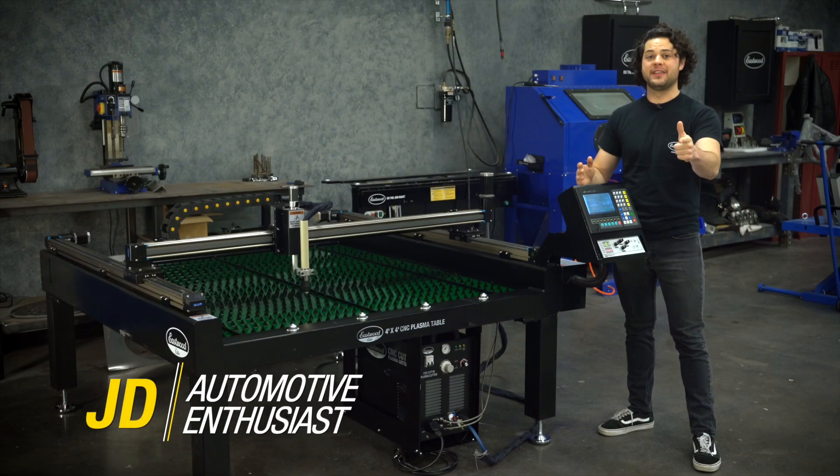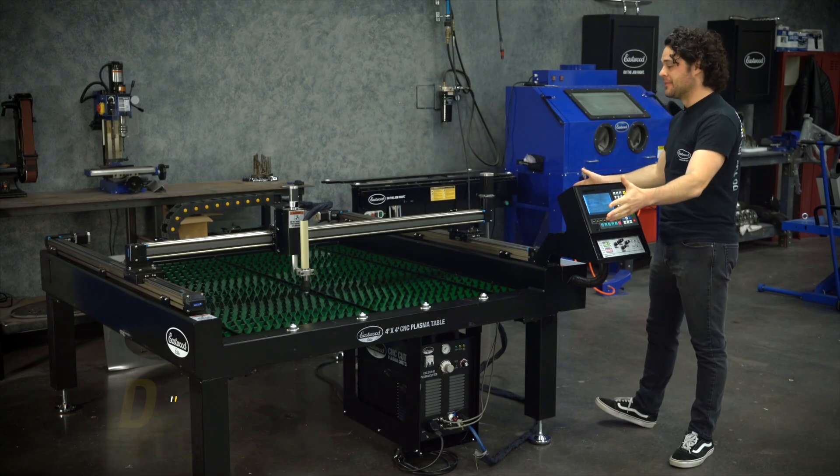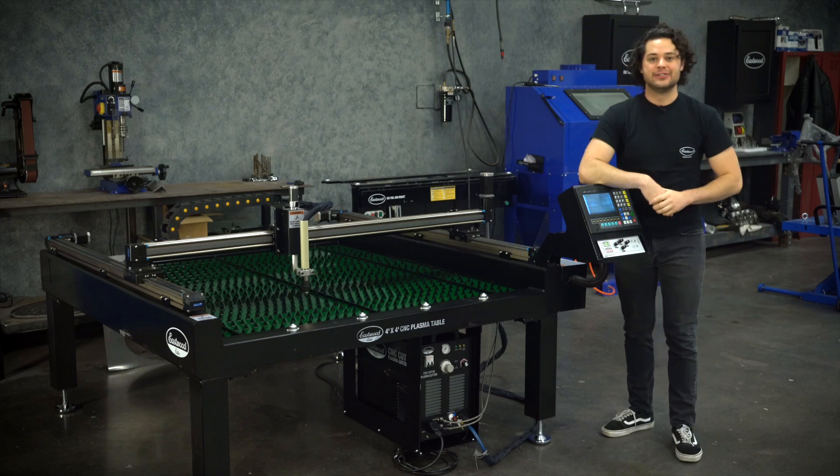If you're looking to seriously take your shop to the next level, a plasma table is going to be a damn good way to do so.